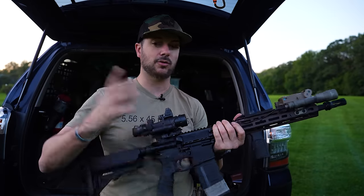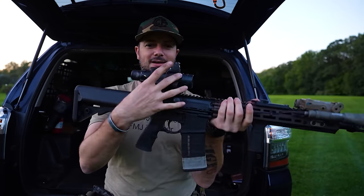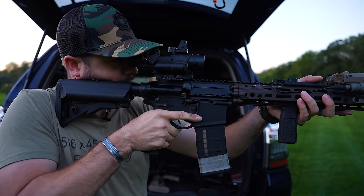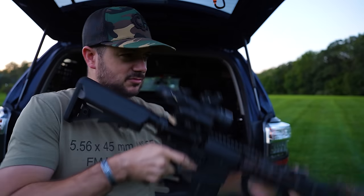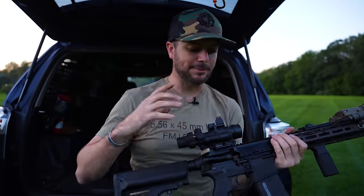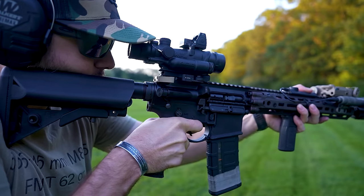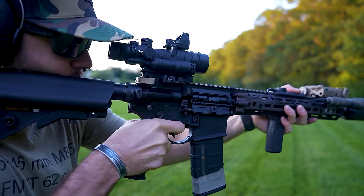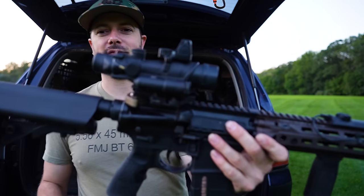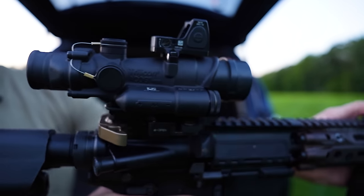Holographics have very minimal parallax, though they may have thermal shift — something to discuss another day. Prism optics like the ACOG are notorious for short eye relief. The sweet spot is right around here — get too close and you risk scope eye; get too far back and you'll see scope shadow and lose true sight alignment. Their durability is renowned. And yes, I did opt for the battery version of the ACOG rather than the tritium fiber optic version, because I wanted that forward top-mounted Trijicon RMR placement.